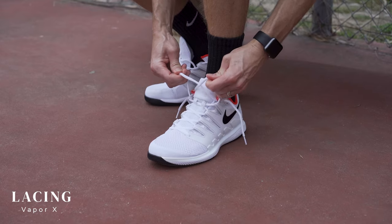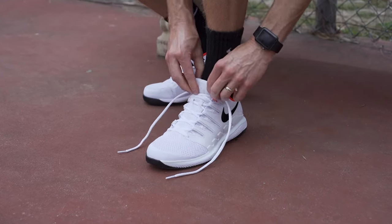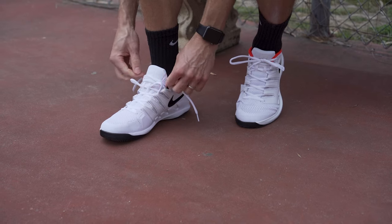Nike's dynamic fit lacing system is one of the Vapor 10's standout features for customizing the shoe's fit, but without standard eyelets it can be a bit clunky and the tongue doesn't always want to lay flat. These are small details but unique to this shoe, so worth mentioning.